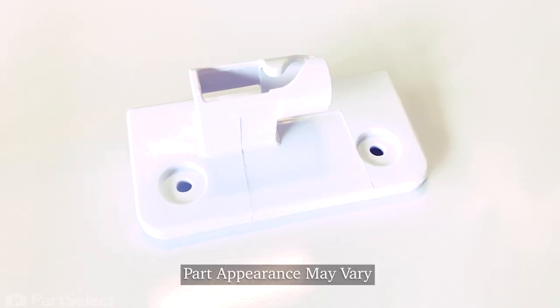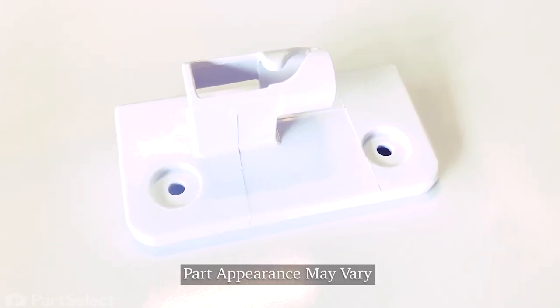Hi, it's Steve. Today, we'd like to show you how to replace the center hinge with a mullion on your French door refrigerator. It's a really easy repair. Let me show you how we do it.